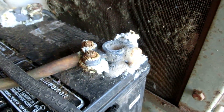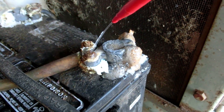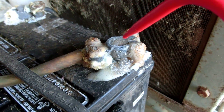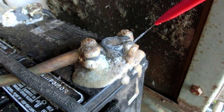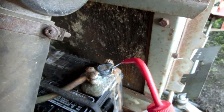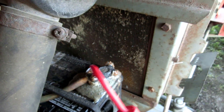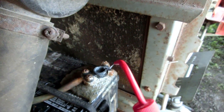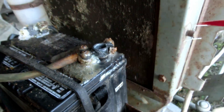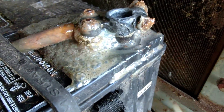Oh, look at that — it's fizzing, so it's doing something. Check that out.